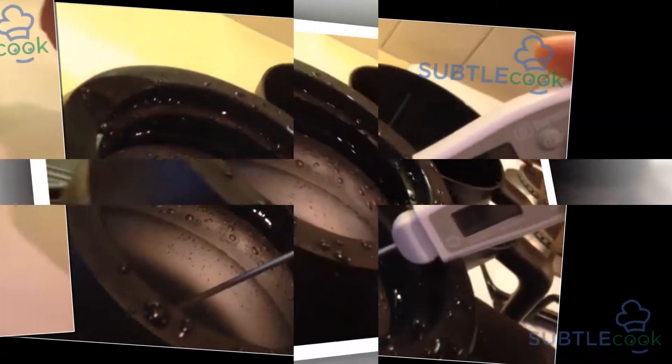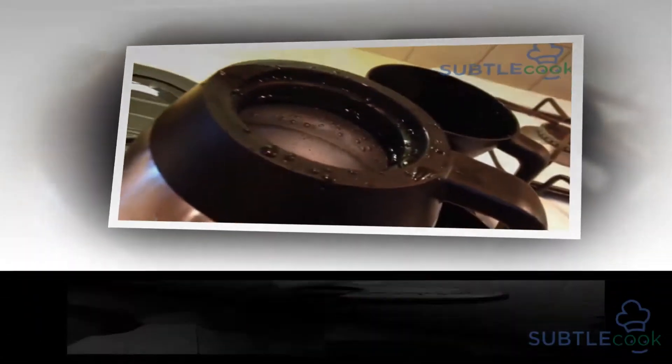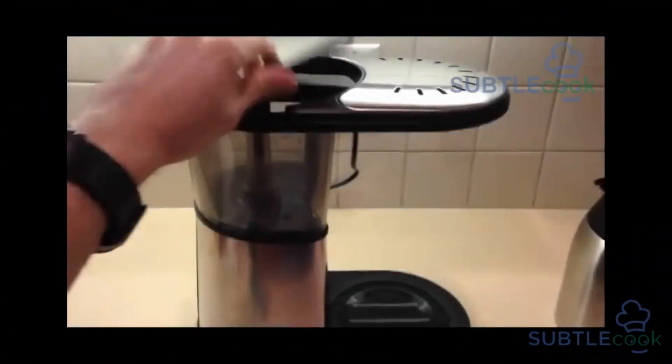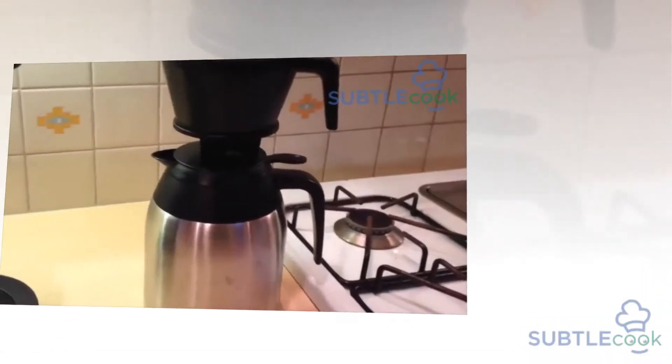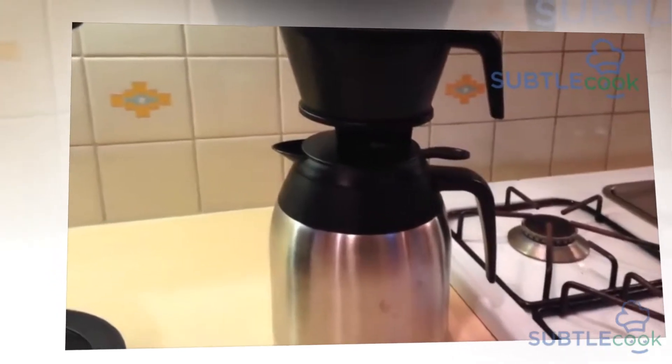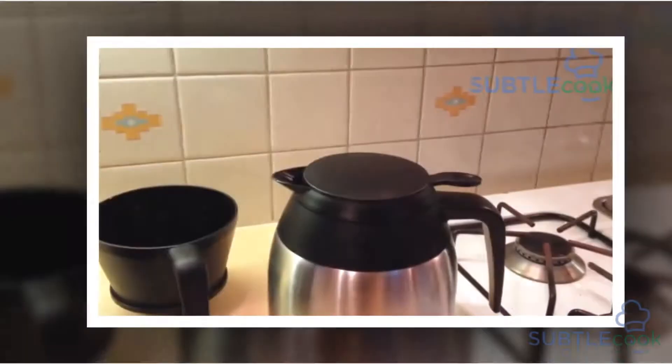The Bonavita BV1900TS reaches the highly sought-after 200 degrees Fahrenheit mark after about 2 minutes and gave consistent readings between 200 to 201 degrees for the rest of the brewing duration.